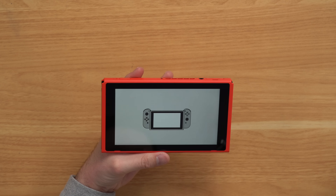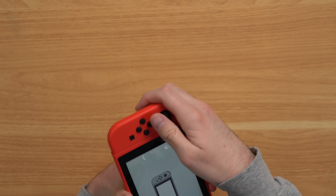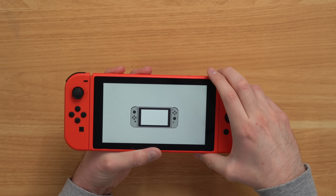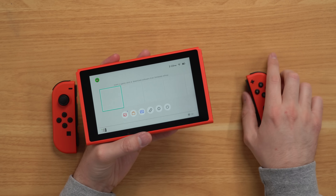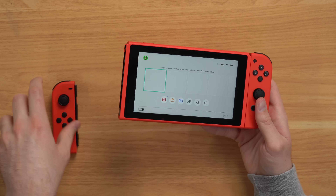Let's go ahead and try to turn it on and see if it powers up. There it is — alright, so it is on. I didn't hear a boot-up sound, which is kind of odd. Let's go ahead and put the Joy-Cons in. Alright, I can hear some sound now. Joy-Cons are in. So we are booted into the main screen — so far so good. Joy-Cons work well. Now let's go ahead and slide them back into place.